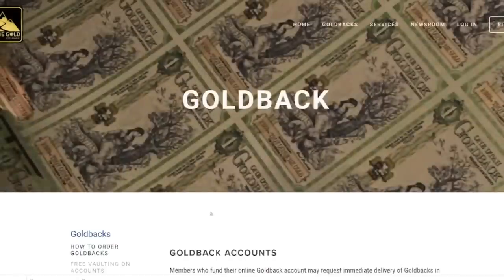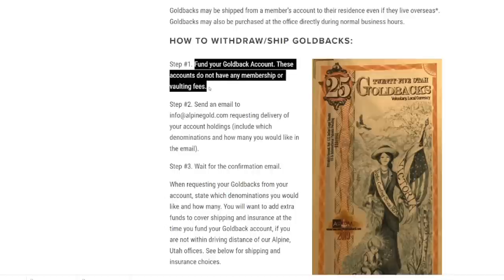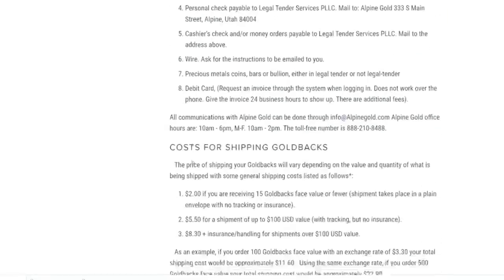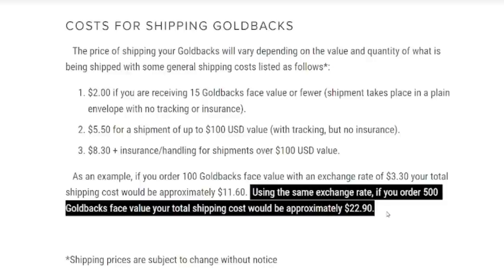Here's how you do it — we go over to 'how to order gold backs.' Step one: fund your gold back account by mailing them your physical gold backs. Step two: send an email requesting delivery of your account holdings, specifying what denomination and what state you want. They'll email you back, no problem. Down below is where it shows the fees for shipping. As an example, if you order 100 gold backs face value with an exchange rate of $3.30, your total shipping cost would be approximately $11.60. If you order 500 gold backs face value, your total shipping cost would be approximately $22.90.